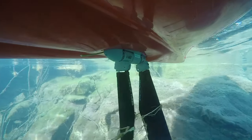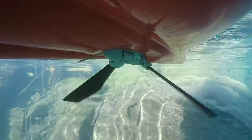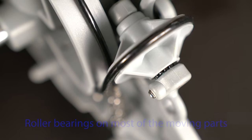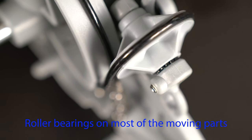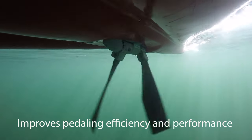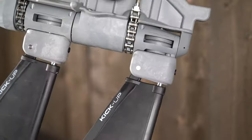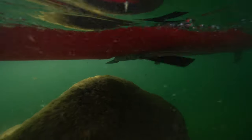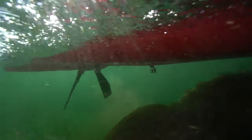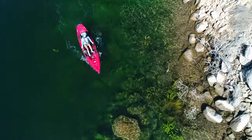It's made out of high quality components to last in the most severe environments for all day use on the water. It comes standard with glide technology, which means there's roller bearings to decrease friction and improve efficiency on the drive, as well as the kick-up features on the fins, which means if you're pedaling along and contact an underwater obstacle, the fins will kick up and then push back down into position so you can keep on pedaling.